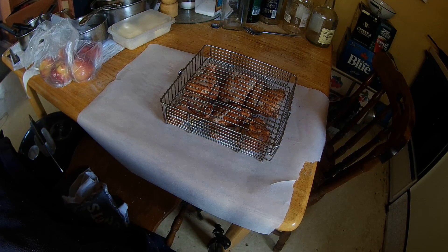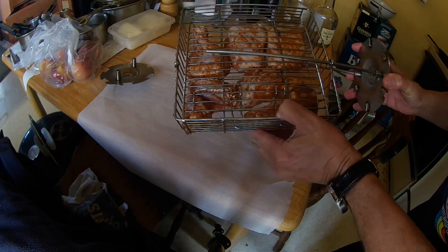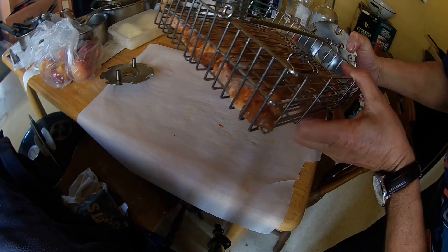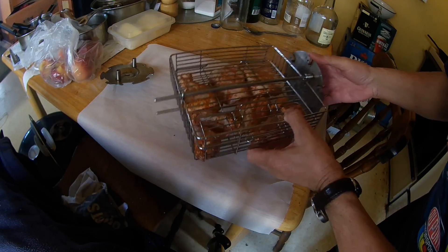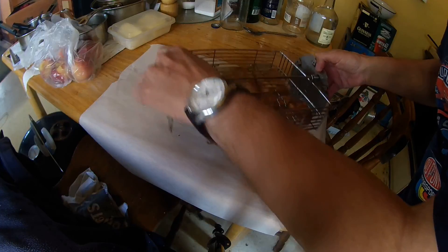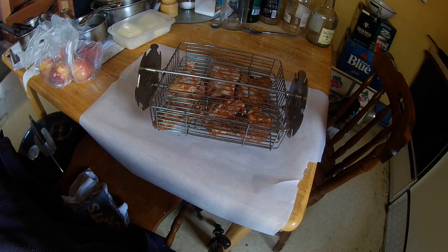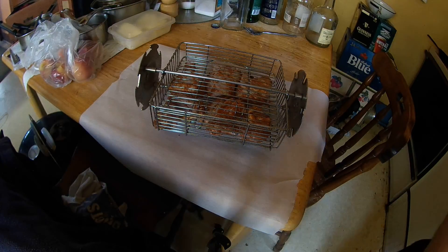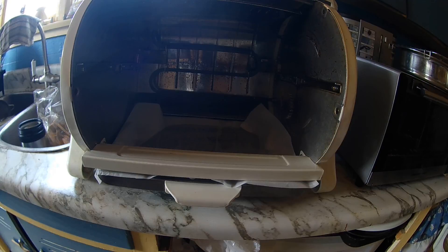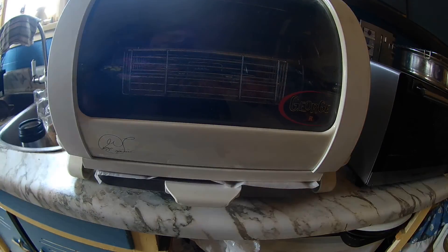Now I'll grab my other pieces here. You can see it's got holes there where it goes through, and two on the other side where it goes through here. Simply put this plate on like so, and bring it over to the George Foreman Jr. right here. And just simply slip it in like so.